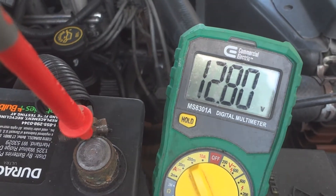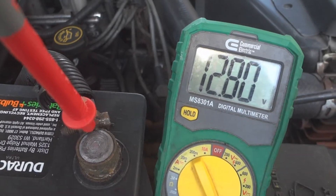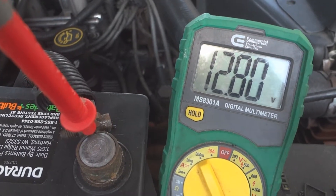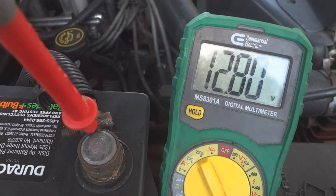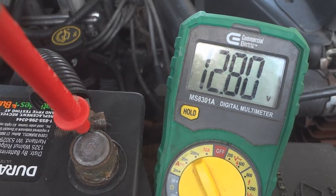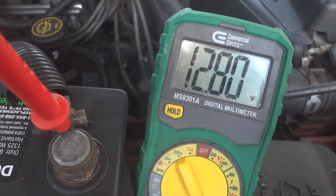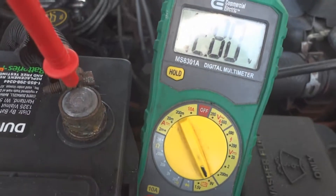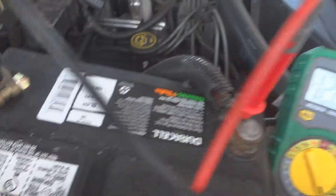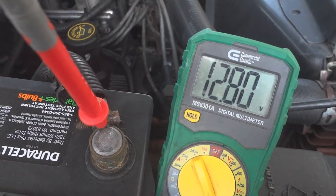You don't want to charge it in the car with the alternator because it puts too much stress on the whole electrical system. You're going to want to get a battery charger where you can take the battery out of your car, bring it inside, hook it up, and plug it into a wall outlet. Or if you've got a garage, just hook the battery charger right up to the battery and run your extension cord to the plug and charge it on AC power.